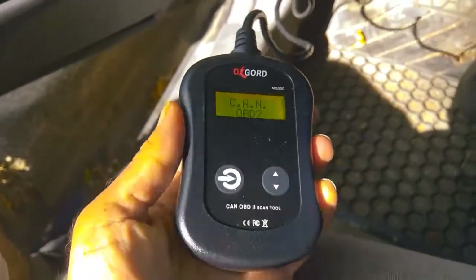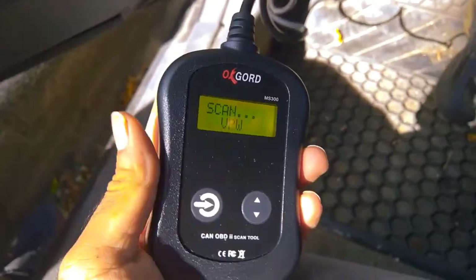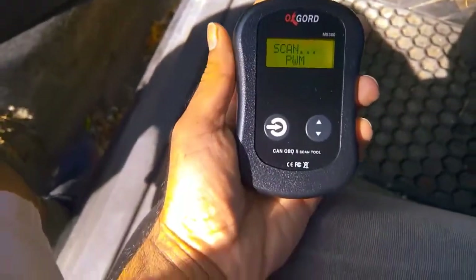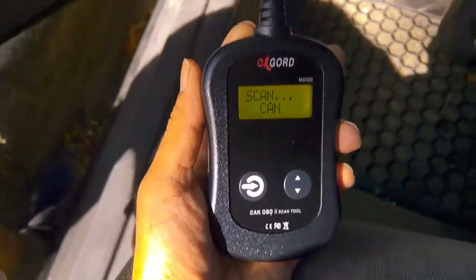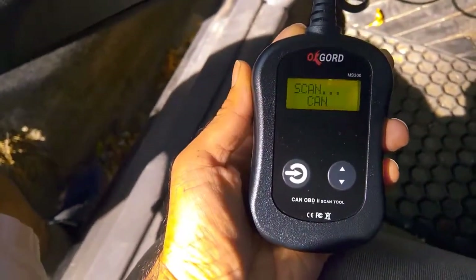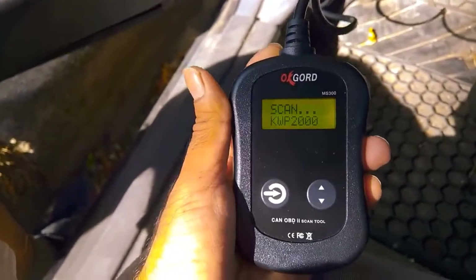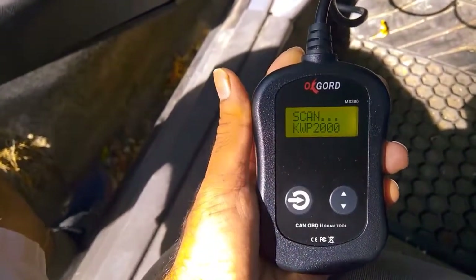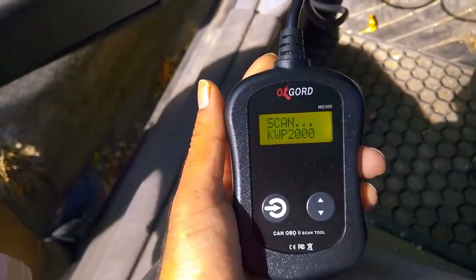Now my ignition key is in the car. I have not started the car. Press the center button and it is going to read the codes — whatever error codes are there in the car. These are the messages which we are going to see.